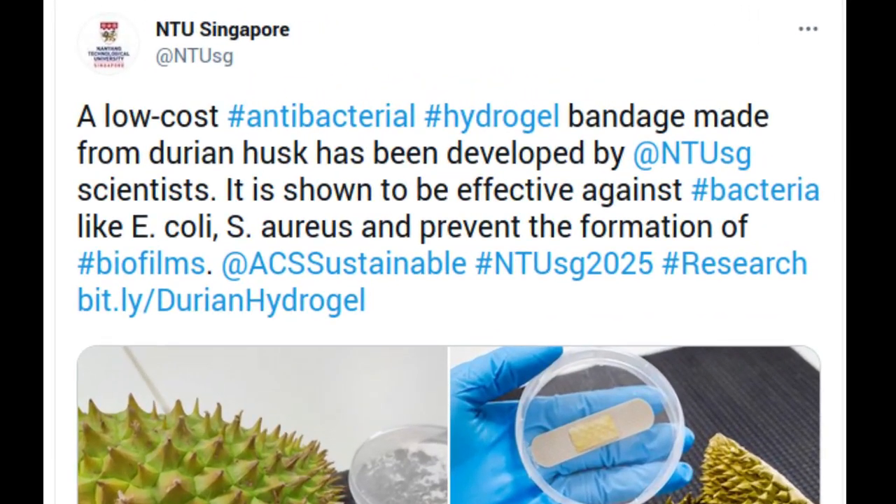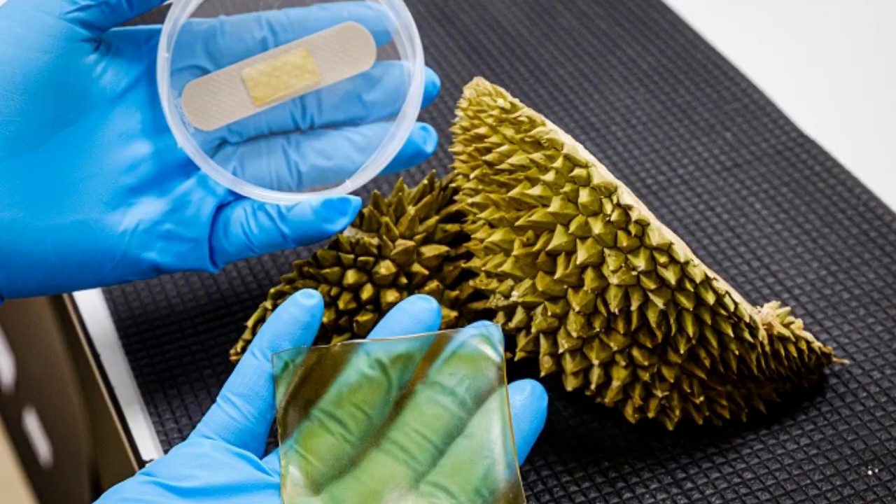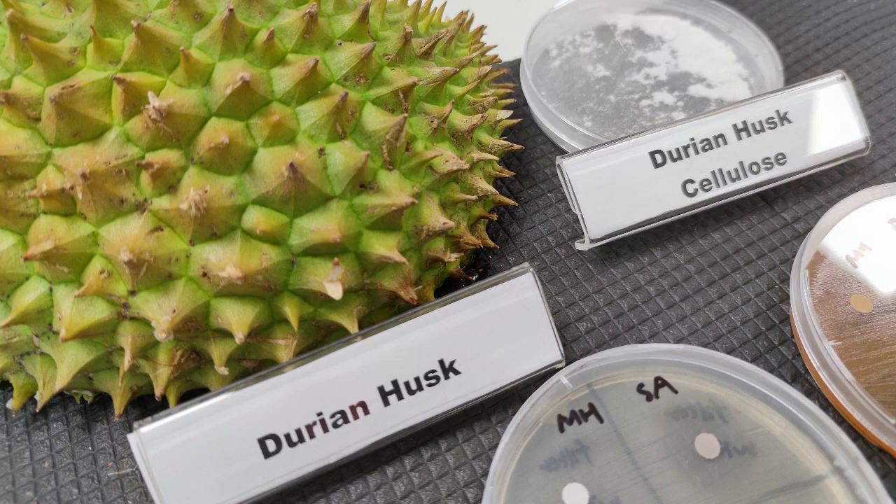Food scientists from Nanyang Technological University, Singapore have made an antibacterial gel bandage using the discarded husks of the popular tropical fruit, durian. Known as the king of fruits in Southeast Asia, the durian has a thick husk with spiky thorns which is discarded, while the sweet flesh surrounding the seeds on the inside is considered a delicacy.